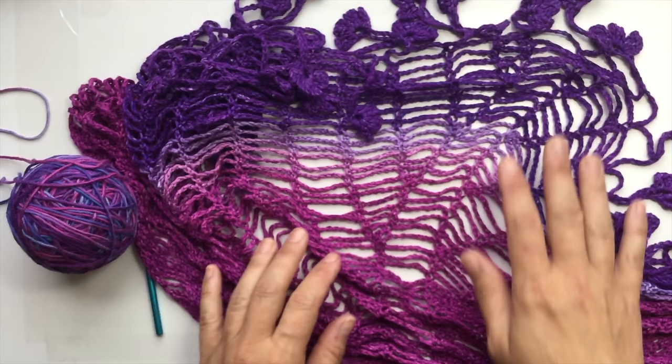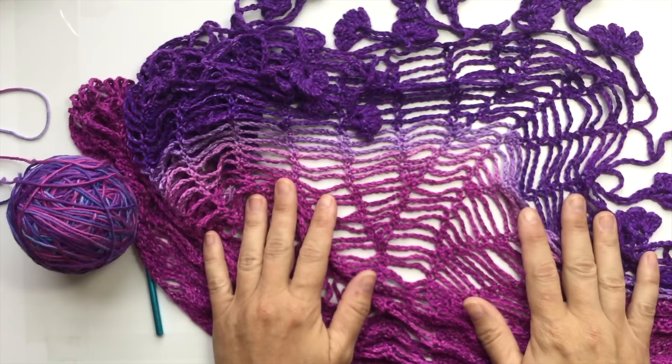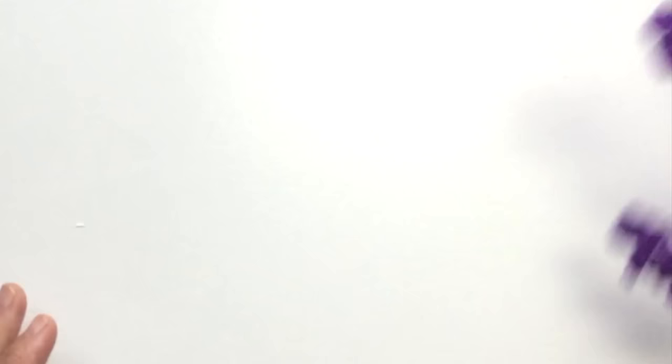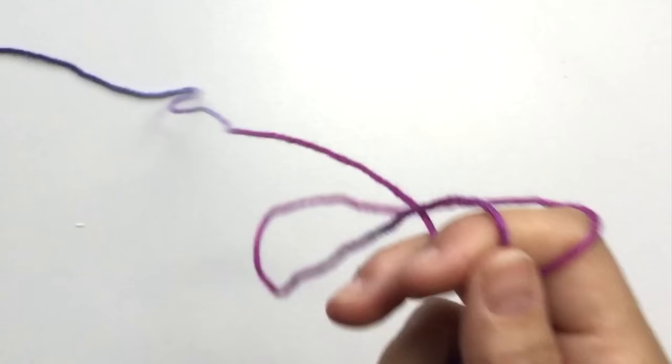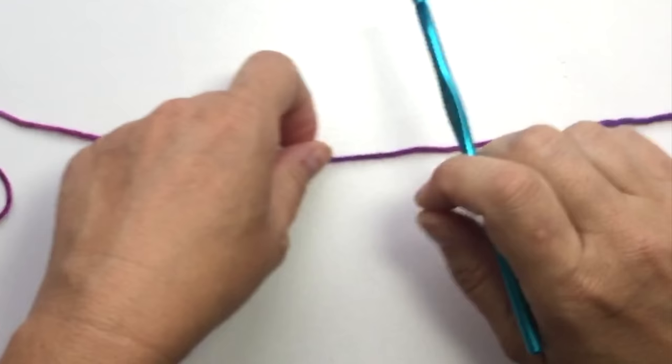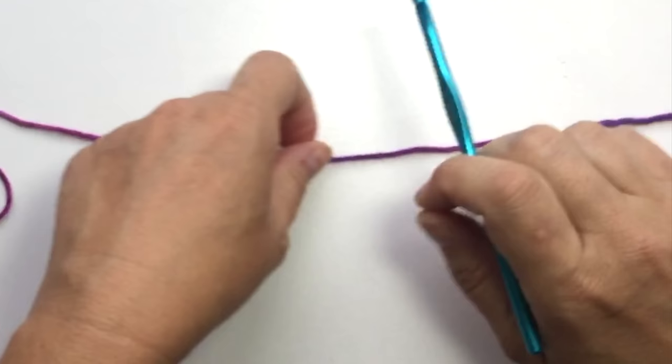So however much yardage you have, you could make it in one piece — if you need extra balls, obviously you'd have ends to weave in. In today's video I'm going to show you how simple this is to create. I'm using a worsted weight yarn and an H hook to show you on a larger yarn, because it's very easy to see on the camera. I'm going to tie with a knot onto my crochet hook.